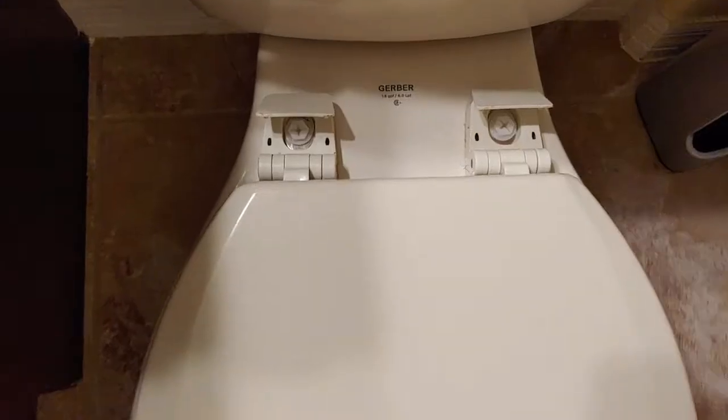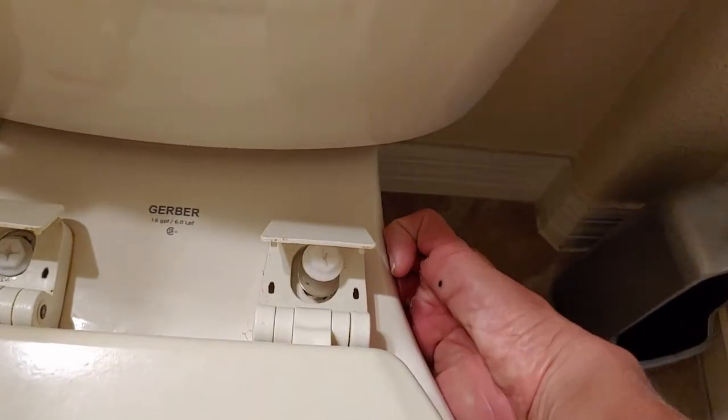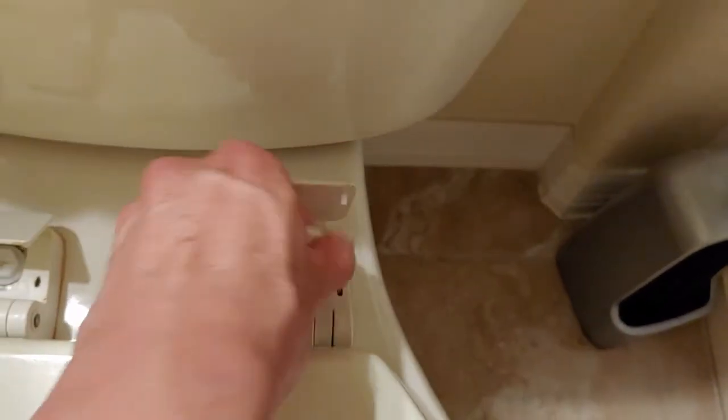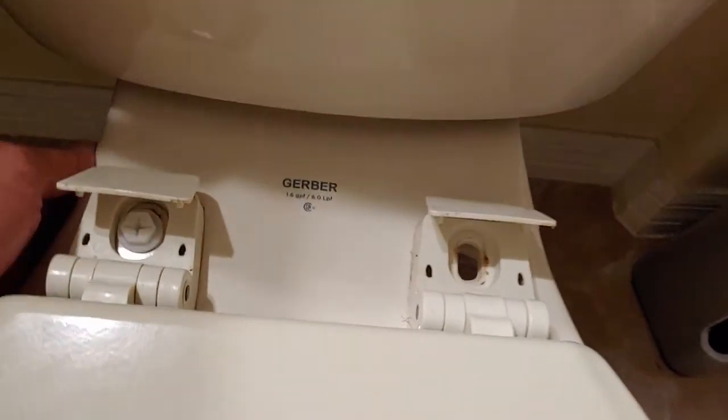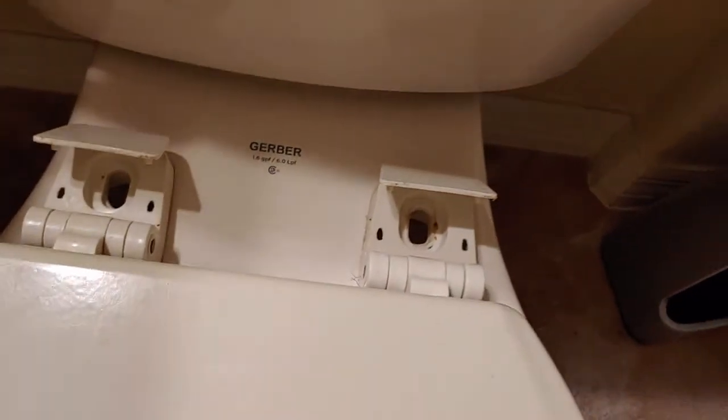You're going to see something like this — that's the bolt attached right here. I already did the other side, and I'll go ahead and do this side too. Now that I have the plastic bolt off from the bottom, I'm going to push this up just like that and grab the bolt — same thing on this side. Grab the bolt and the washer.